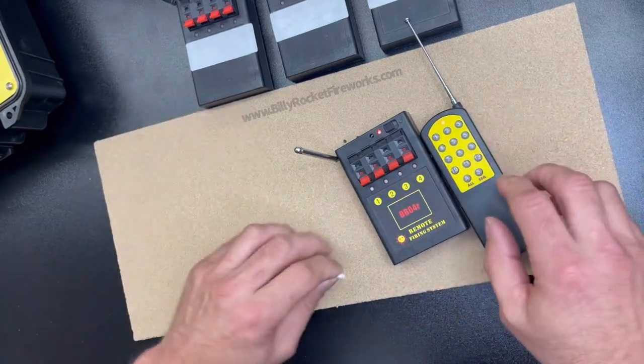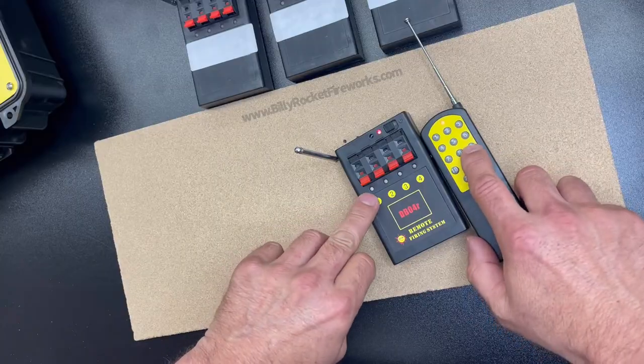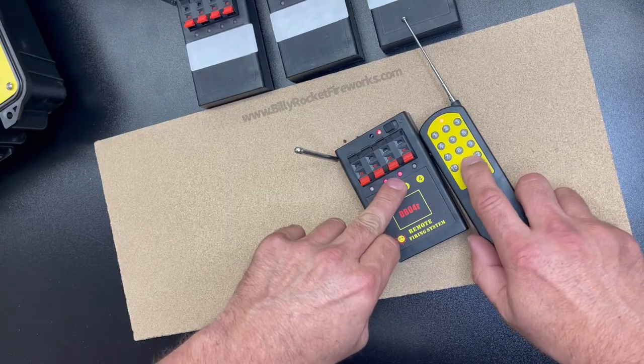You saw that flash — that means they're talking to each other, they're making a connection. So now this should be 9, 10, 11, and 12.